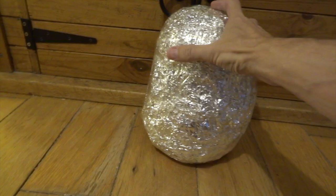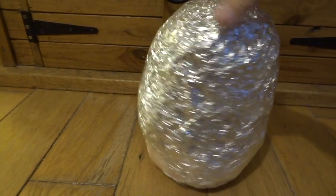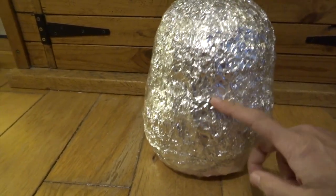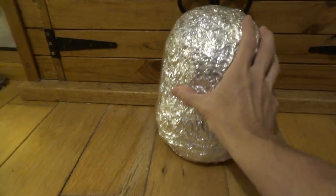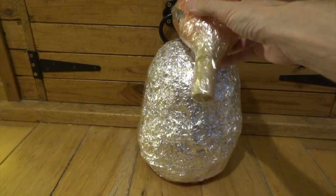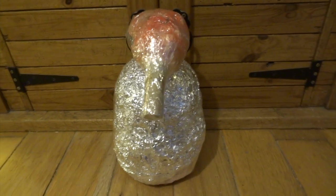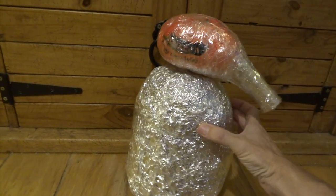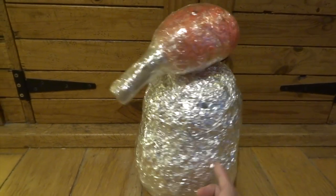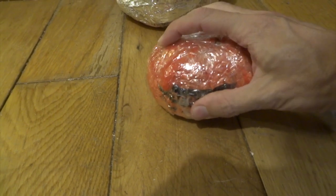For Max Rebo I started with a whole load of crumpled carrier bags squashed together into a ball, covered that with a bit of aluminium foil, and wrapped everything with loads of sellotape to get the overall shape. I did the same thing for his head — lots of squashed carrier bags, loads of sellotape, and a cardboard tube for the start of his nose. The important thing with this technique is to make sure the carrier bags are really firmly squashed together and the sellotape is really tightly wound so everything is solid and firm.